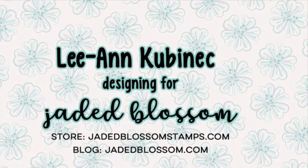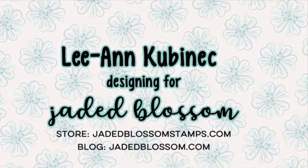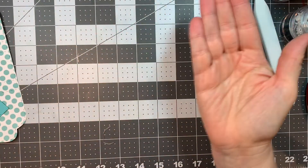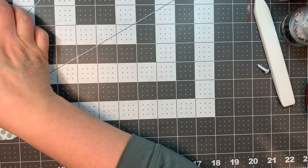Hi everyone, Leanne here from Jaded Blossom, and I am here to assemble our Candy Caddy die set from Jaded Blossom. So this is the Candy Caddy — it comes with two pieces and you cut one of each.